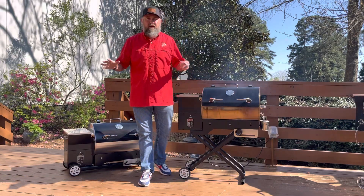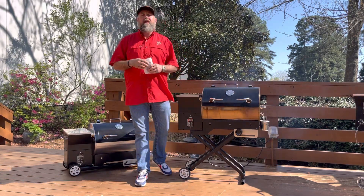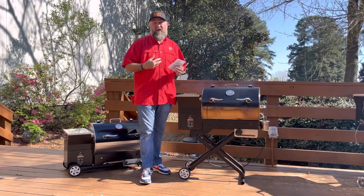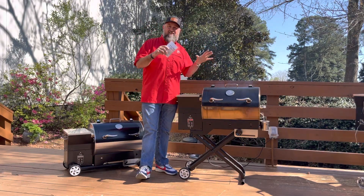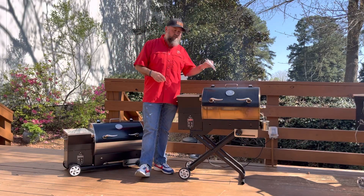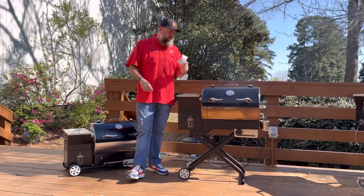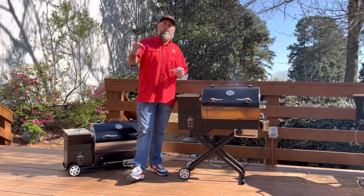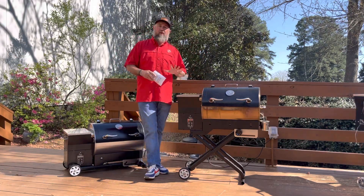When Recteq rolls out anything new, I get first dibs of cooking on it, working with it, as well as giving you guys a behind-the-scenes walk around of it. So I'm introducing today to you guys the all-new Recteq Road Warrior — a brand new, way more portable version of the RT-340, Recteq's previous most portable grill. The Road Warrior is hands down the most portable Recteq ever.